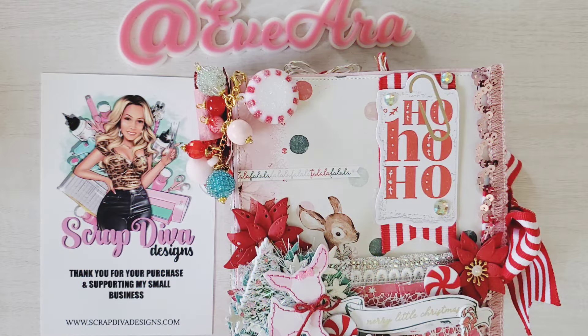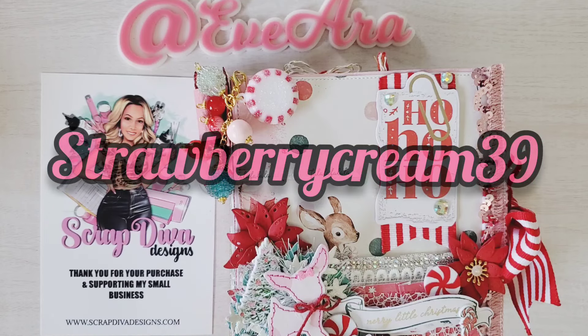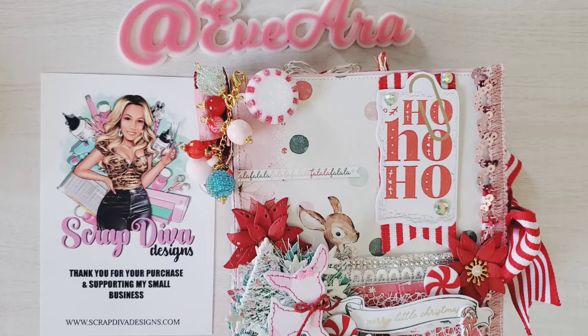This is my project. Go follow the next person on this Christmas in July hop hosted by ScrapDivaDesigns.com. The next one in line is Strawberry Cream 39, which is Jen. And if you've stayed this far, I'm going to make an announcement.